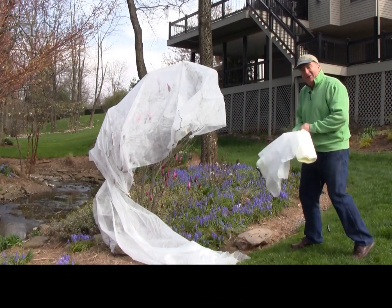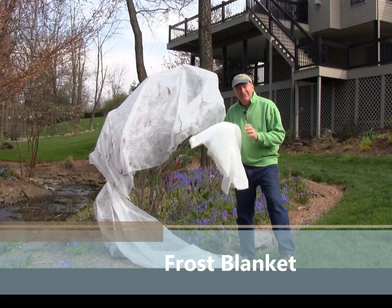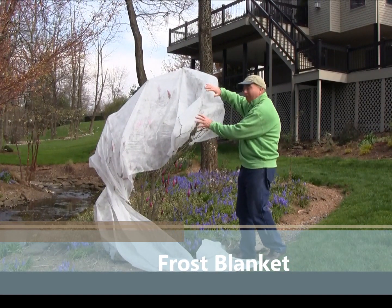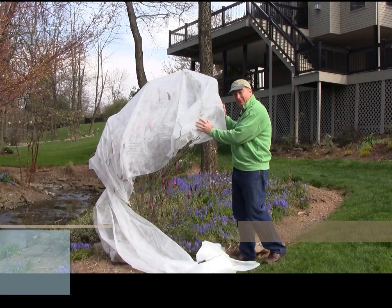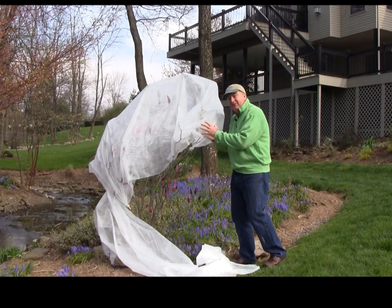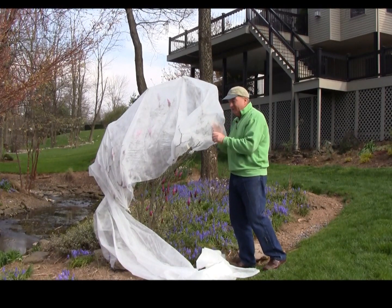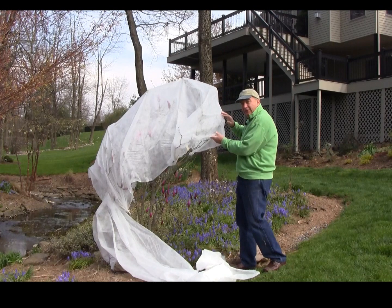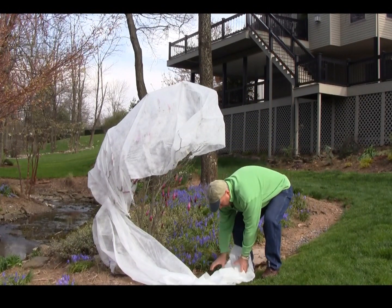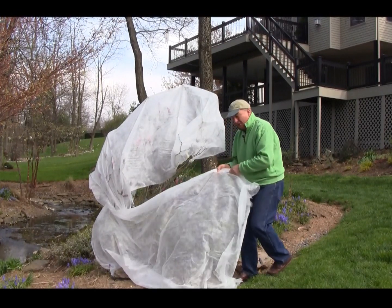For me the best material is this fleecy frost blanket — this is great stuff. It's light and airy so it floats over the tops of the plants. It has great insulation properties and yet it breathes, so it doesn't collect moisture underneath. Best of all, it allows light to pass through, so that if you have to leave it on your plant for a day or two, it's not the end of the world — it won't matter.